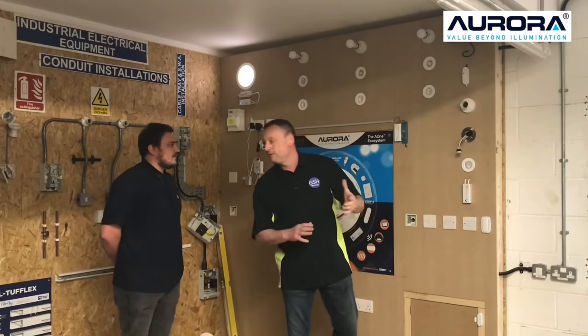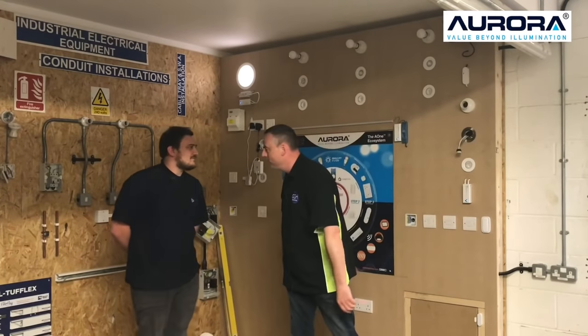Are they connected together with Cat5 cables? No, they're just hardwired in as normal.